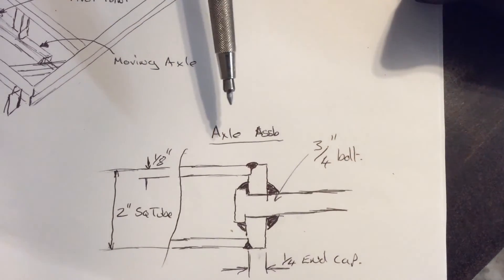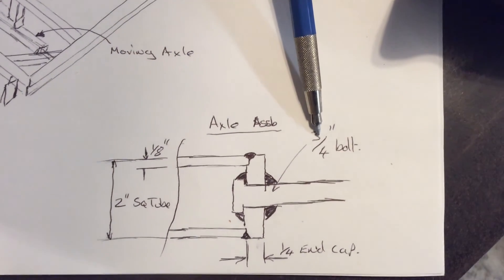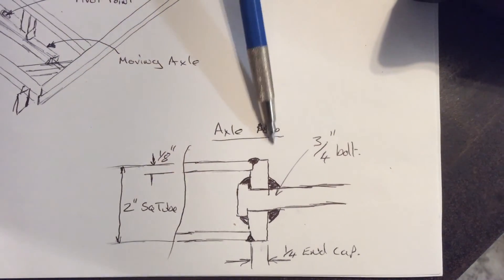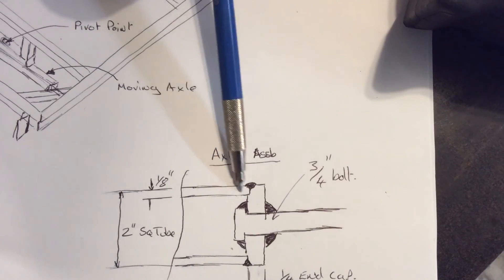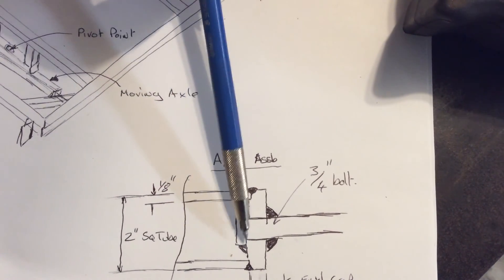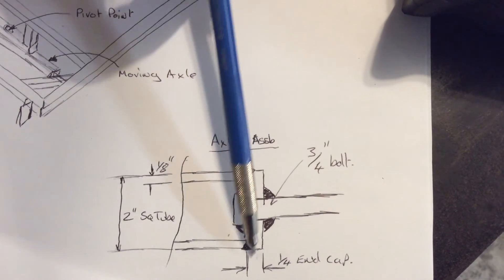Here's a close-up at the end of each axle. We will be welding all the way around the front of the end cap and all the way around the head of the bolt on the back of the end cap, and once that is done we will be welding all the way around the square tubing.